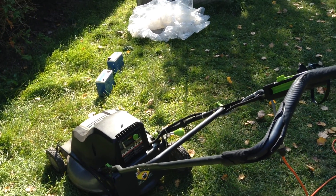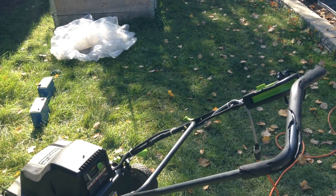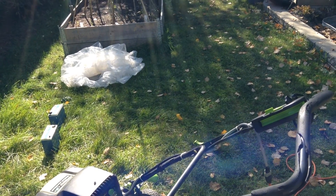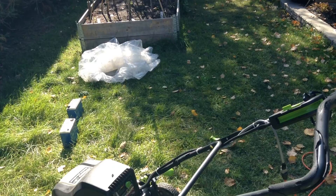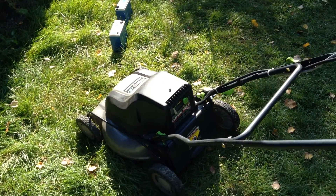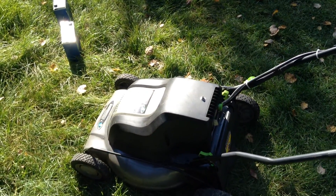Hello YouTube friends. It's a beautiful October 2nd, 2013 here in Ottawa, Canada — about 22 Celsius or 72 degrees Fahrenheit. It's a really beautiful October day, and I just wanted to show you a project I worked on in the summer.